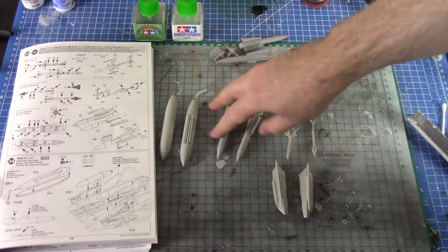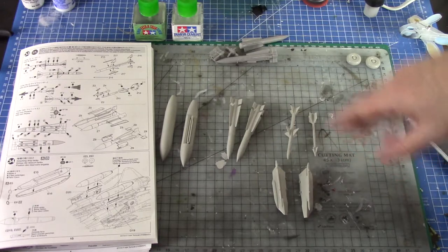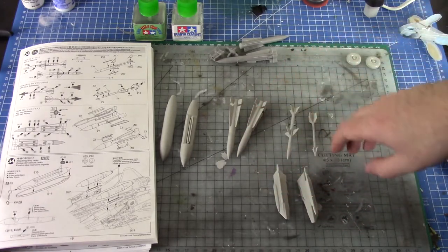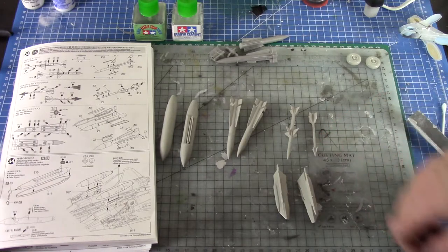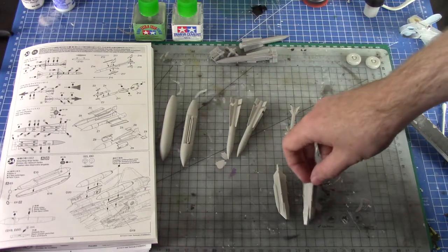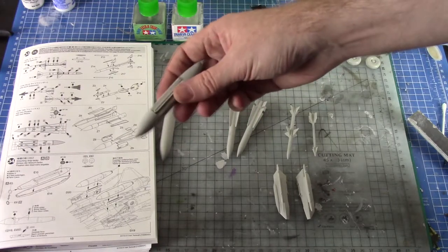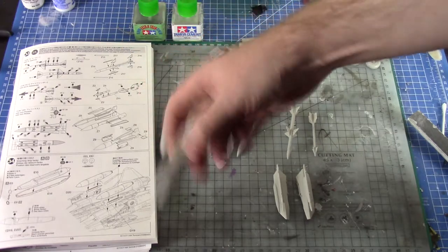I've built the two Phoenixes, a Sparrow and a Sidewinder. I'm not going to load this one up crazy fully loaded - I'm just going to go with four. Two Phoenixes underneath, and then one pylon with the Sparrow and one pylon with the Sidewinder. These are the two pylons I've put together - pretty straightforward following instructions. Also the fuel tanks - pretty straightforward. Just note there's a left and a right, and when you put it on the jet you should be able to tell which direction it faces.